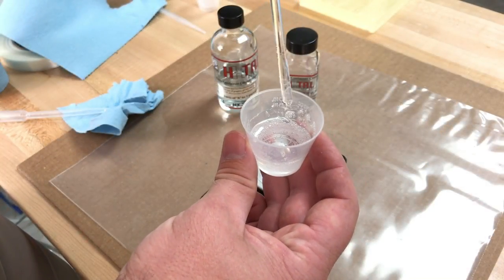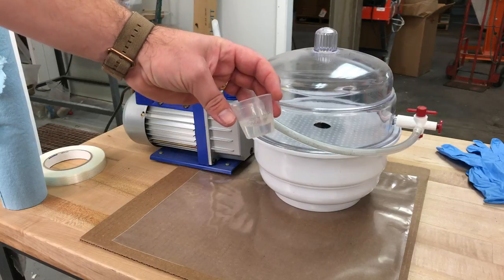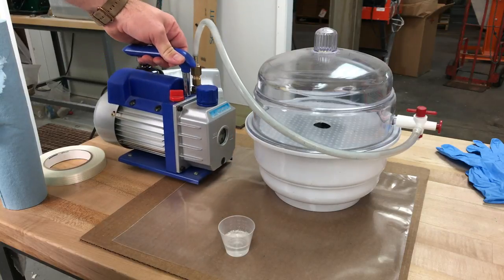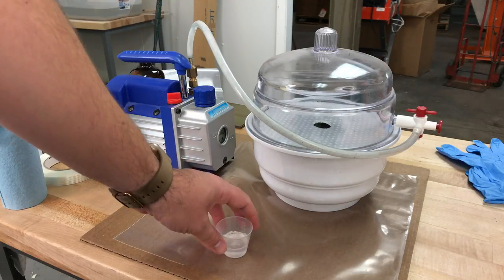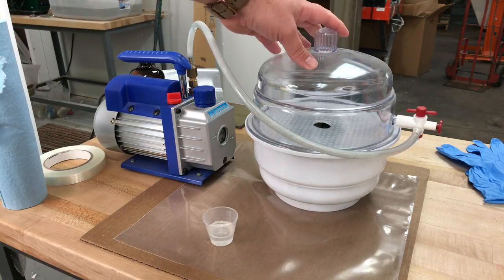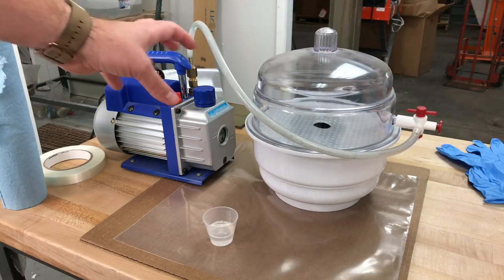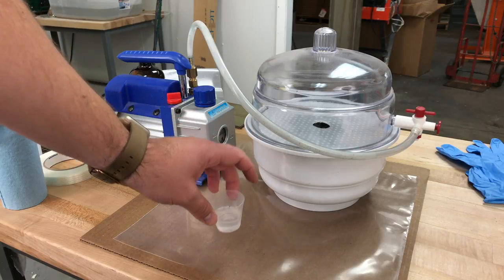The Hextel is looking pretty clear now, so we're going to set this aside and set up our vacuum pump system. The cup still has quite a few bubbles. This is a small vacuum pump purchased from Amazon — very inexpensive. You don't need to draw a huge vacuum to degas Hextel; in fact, if you draw too much of a vacuum, it can actually create bubbles. We also have a desiccating jar with a valve. Valves are very important — you definitely want one to control the vacuum, otherwise you'll create a tremendous amount of bubbles.